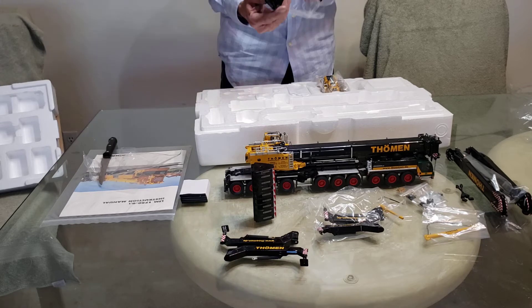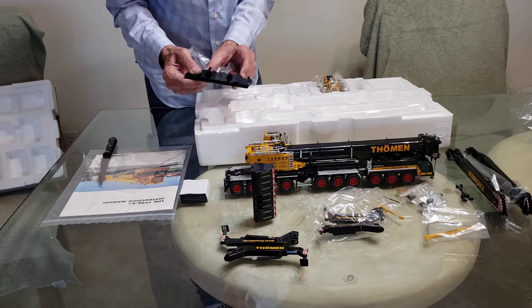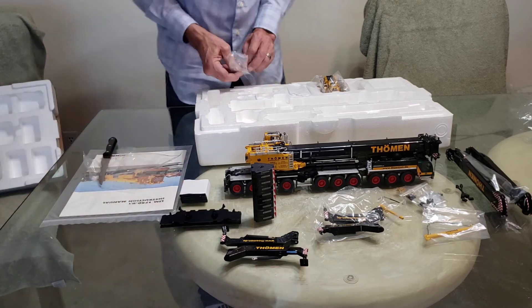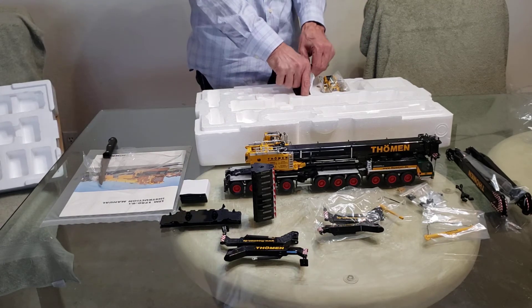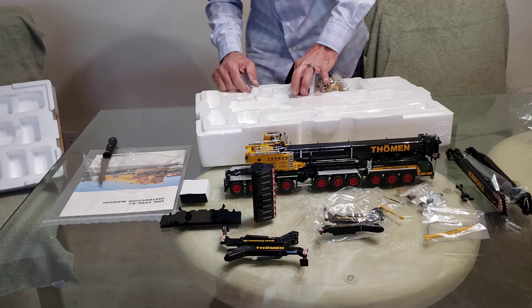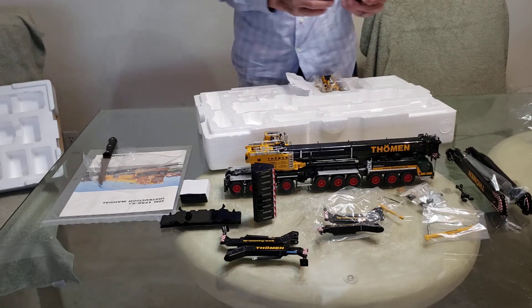Got a counterweight tray. It's not very heavy. Got the spread out stuff on it. Very nice. And I guess this is another set of weights. Look how nice they look.